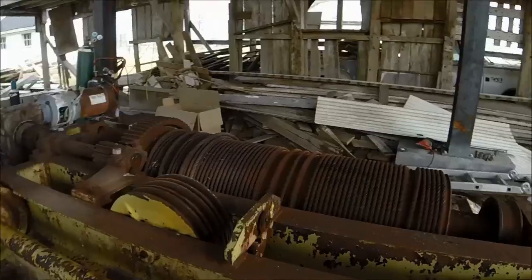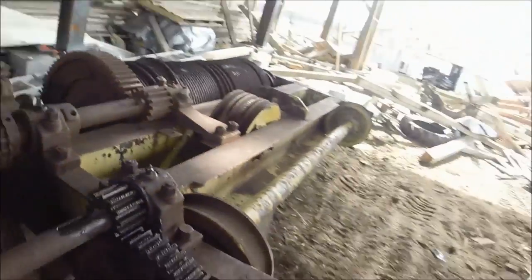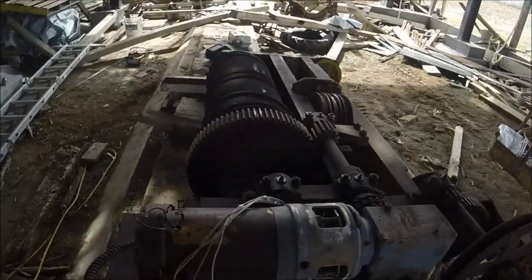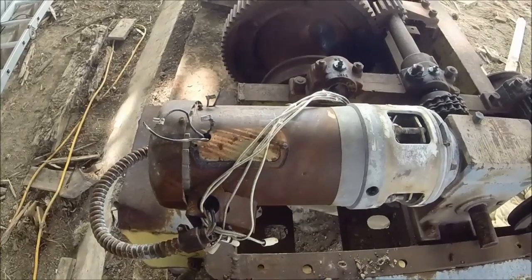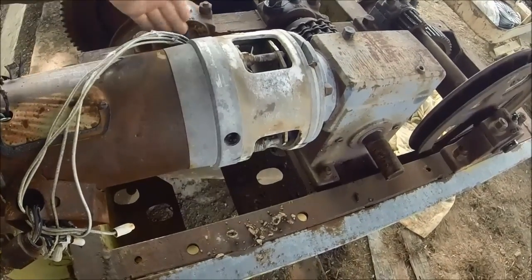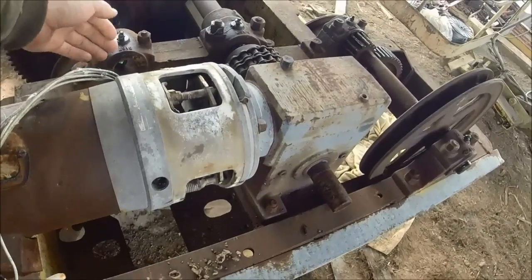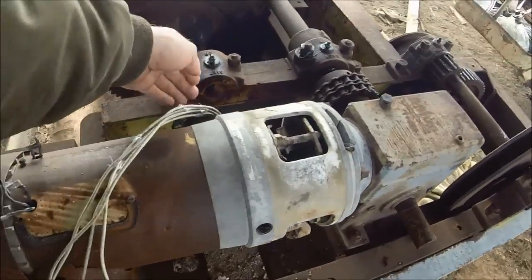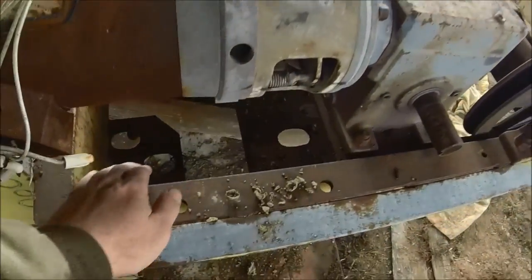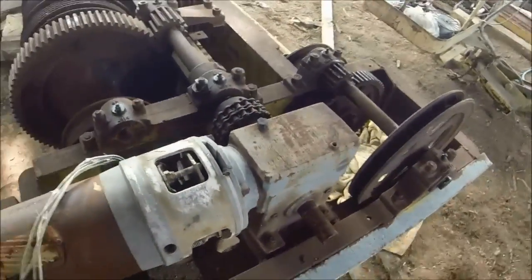I've gotten the hoist back down that I need to work on. This is the disaster of an electric setup that I was going to take off and maybe put back as the original mechanical. But in order to do that, I'd have to cut some new gears and find the chain hand wheels that go with those pockets. It's going to be a pretty good bit of work to get that done.